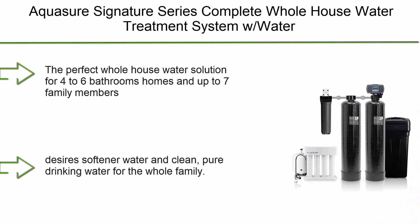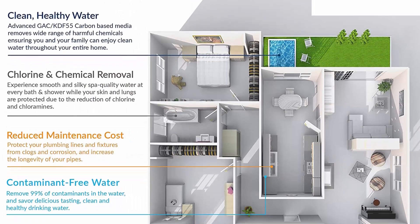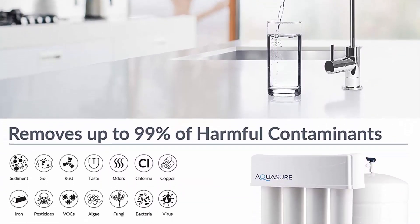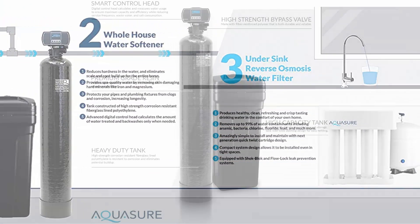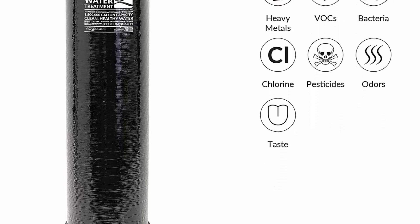Top 4: AQUASURE Signature Series Complete Whole House Water Treatment System with Water Softener, Water Conditioner, and 75 GPD RO System, 64,000 Grains. The perfect whole house water solution for 4 to 6 bathroom homes and up to 7 family members who desire softened water and clean, pure drinking water for the whole family. Reduces water contaminants such as heavy metals, chlorine chemicals, and bad odors. Inhibits bacteria and algae growth with KDF media while prolonging the life of household appliances.